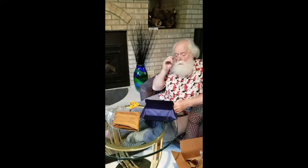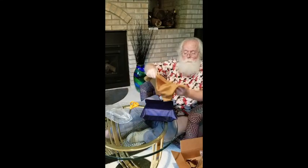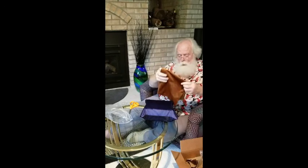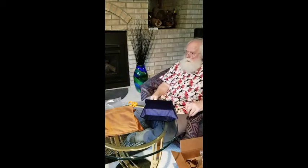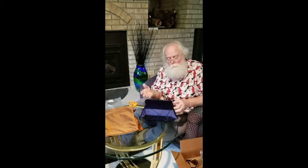That was up to you whether you wanted to purchase that or not. If you get a brown box you get a brown bag — those are the two options I offered.